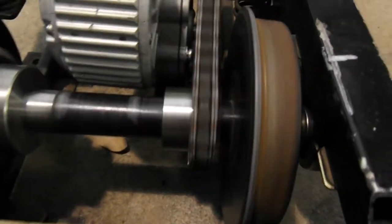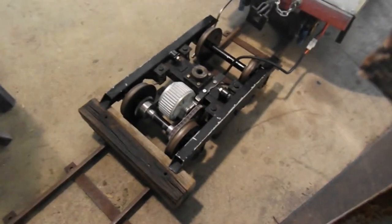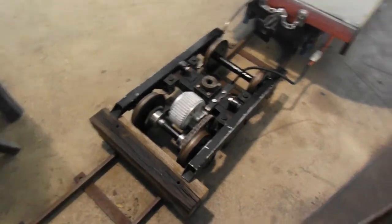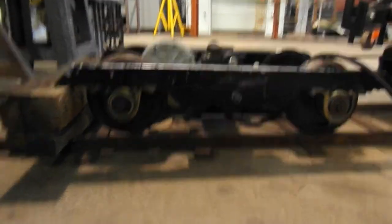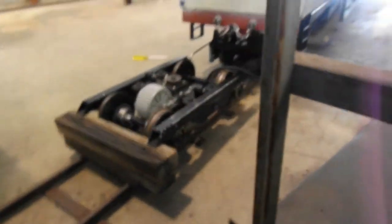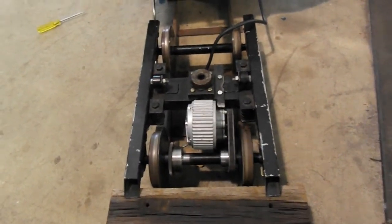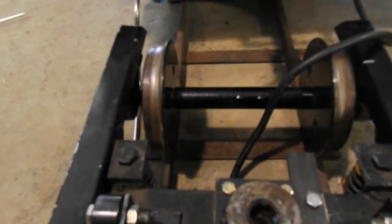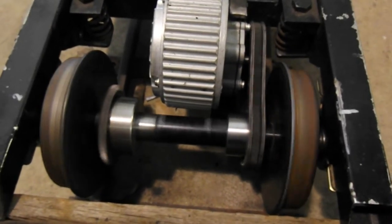I'm only driving on this one sprocket at the moment — this is the first time I've had this driving. Underneath all this, hopefully all going well, this might do the job. On this other axle will be the other sprocket and a disc brake, applying brakes via the chain work on this axle. This set of chain work and sprocket will be driving the other axle via the left-hand sprocket.